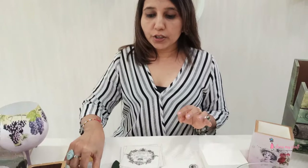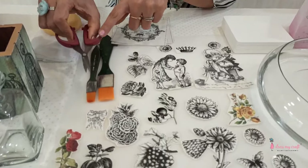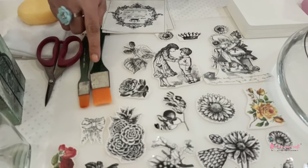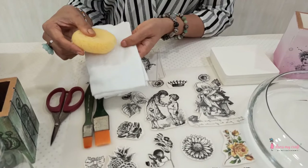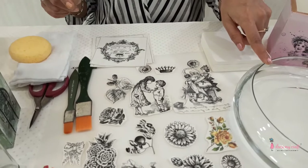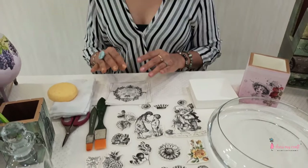The basic supplies you really need are: first, a fussy cutting scissor — a very sharp simple one; then you need brushes; you also need a muslin cloth or a sponge; and a clean glass bowl of water. That's it. You require very very minimal supplies.